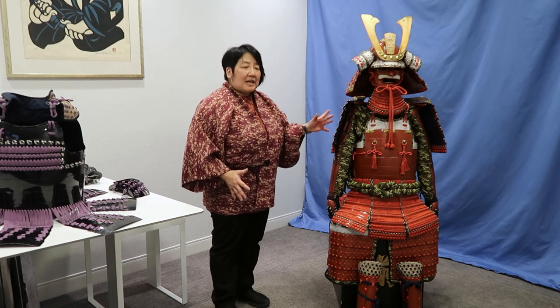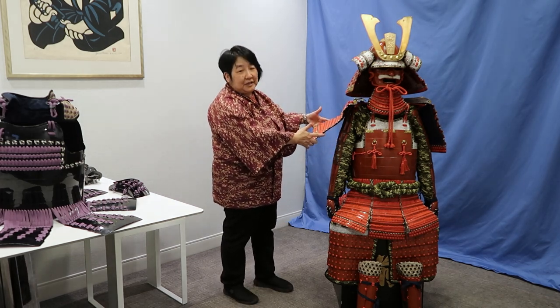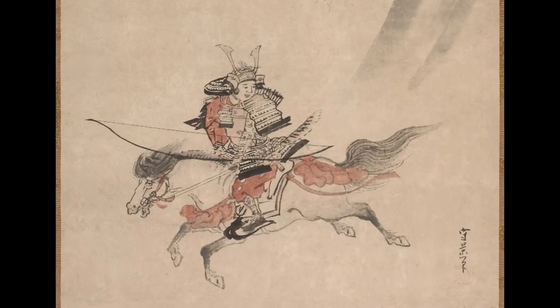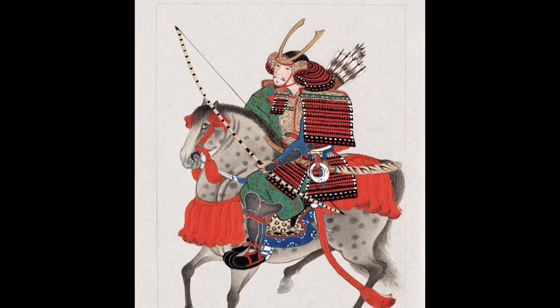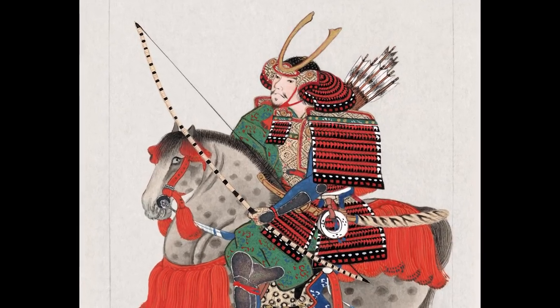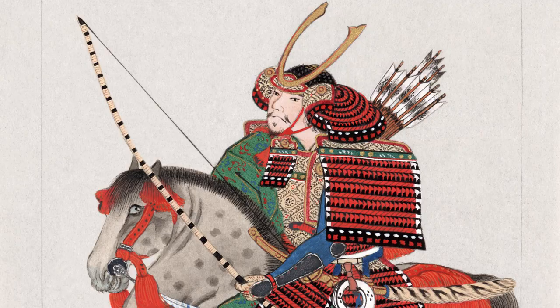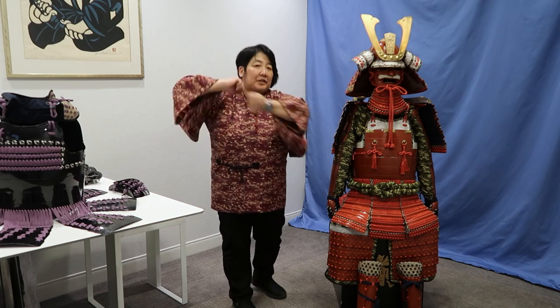The way that you can tell it's an older set is by this shoulder piece here. A long time ago, samurai started off as archers — they were mounted archers — and this type of large shoulder guard would help protect from arrows. However, later on when the soldiers switched from fighting on horseback to on the ground, having shoulder guards this large would impede the motion needed to wield a sword.